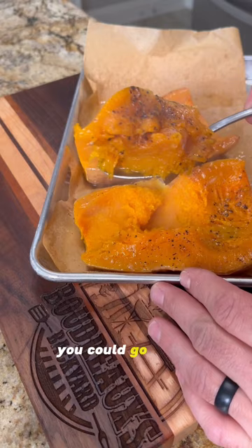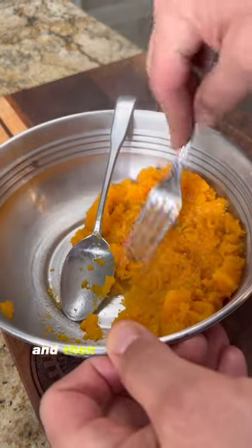Got our butternut squash out of the oven. It's nice and roasted. We'll go ahead and take it out of the shell and smash it up. Once it's roasted, you can just scoop it out with a spoon and give that a mash.